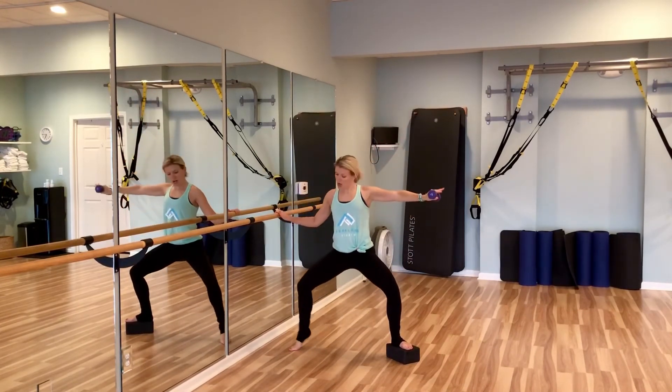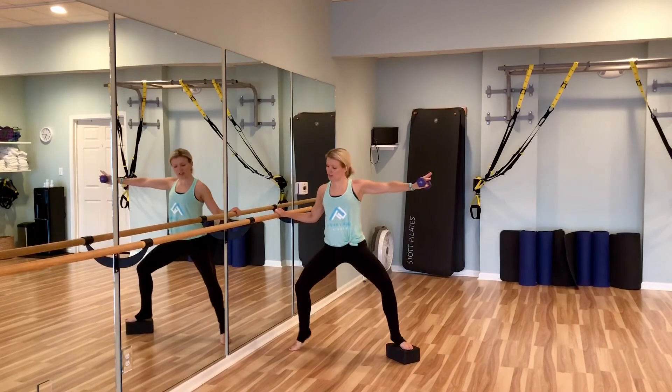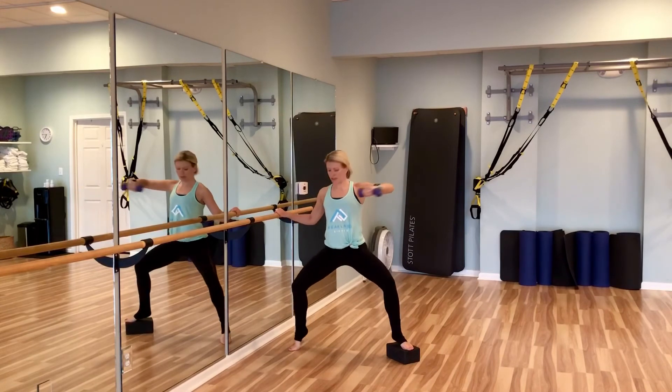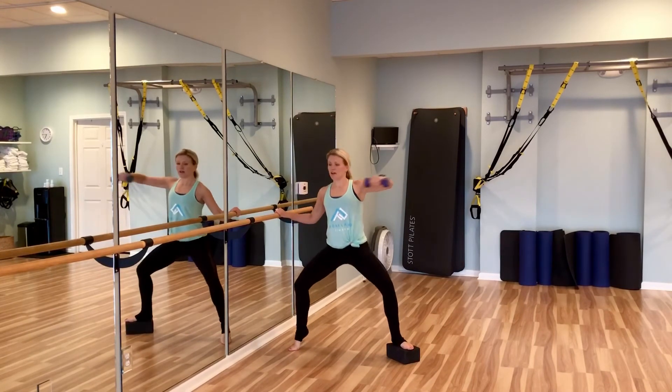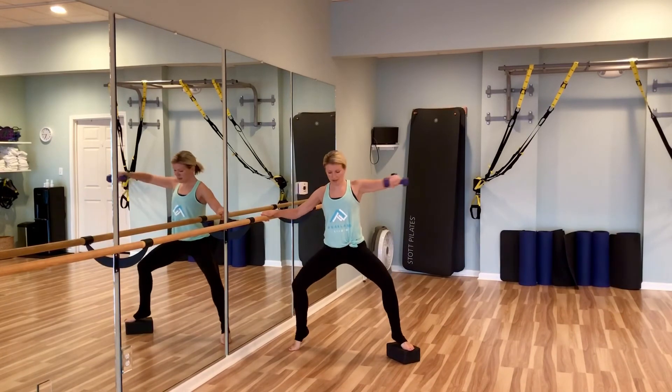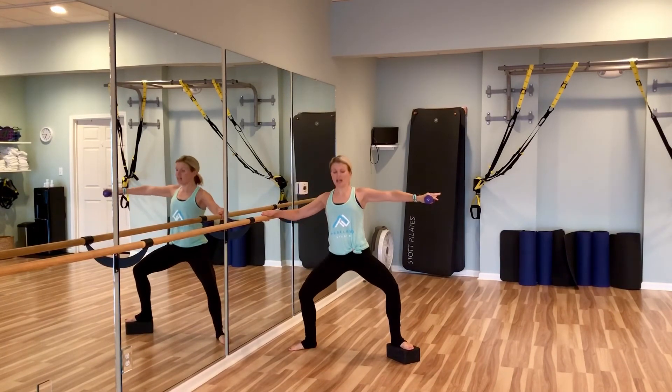Then we hold it here, alternate lifting the heels, fold in, bring in that hammer curl — four, three, two, one.